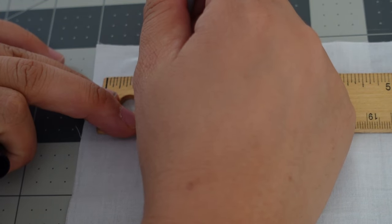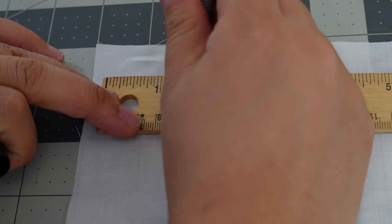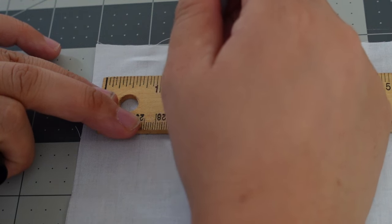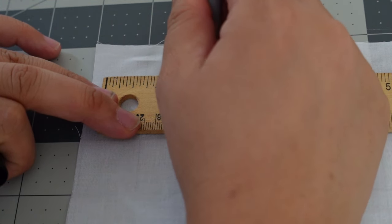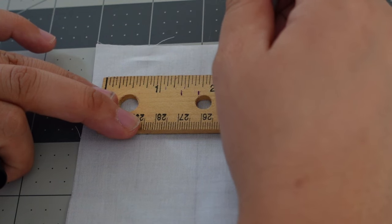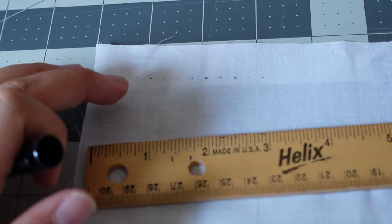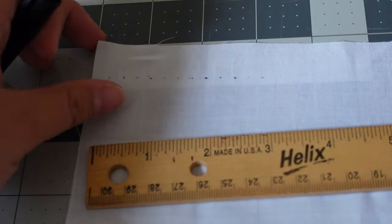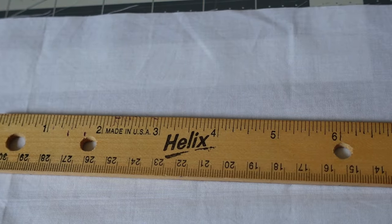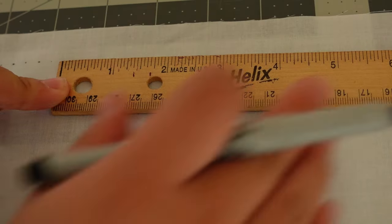I'm just going along every quarter inch and making a mark. If I was doing this for an item going into a garment, I would use a pen or marker that was either water soluble or heat erase. As it is, I'm demonstrating, so I'm using a Sharpie. You're going to do this all the way across the width of the fabric and then start a second row underneath it.